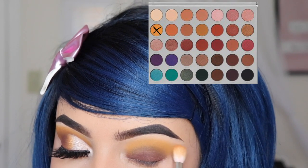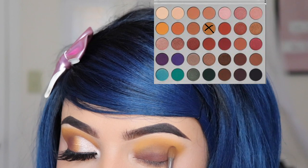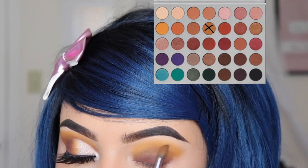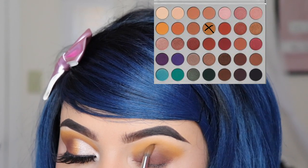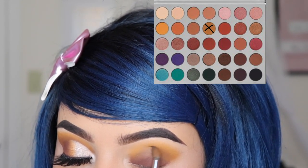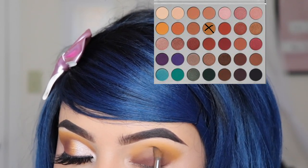Now I'm going in with the shade Pukey using brush M506, also by Morphe. I'm only blending this shade onto my crease — not going above the yellow or below it. It's okay if the shade Mocha kind of disappeared because we're going to be fixing that.